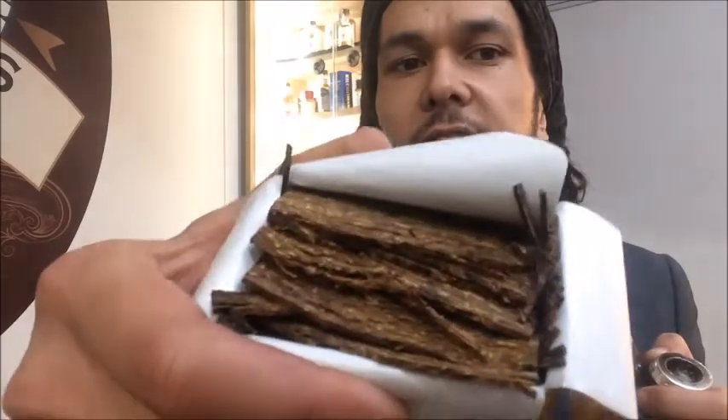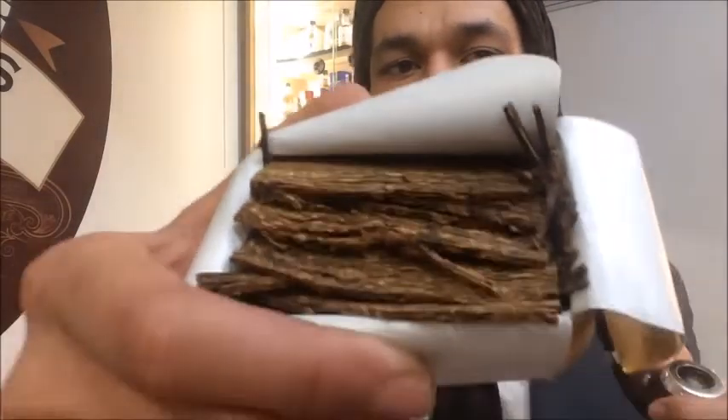Hey again, I'm Callum from Termos and today I'm sampling a bowl of McBarrons Navy Flake. I'll show you the tin — you'll see it's a nice fine cut flake making for very easy rubbing, filling and lighting. It's a Burley base blend with Virginias and Cavendish.